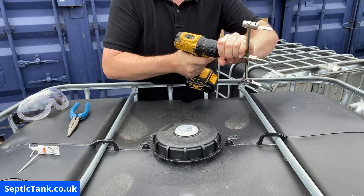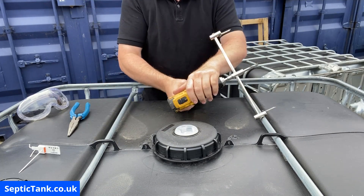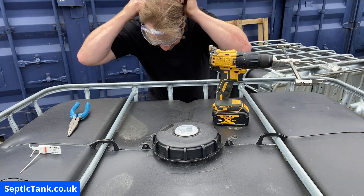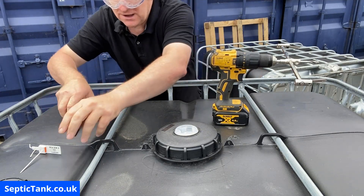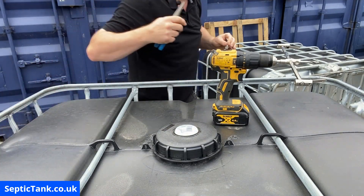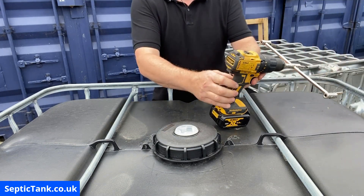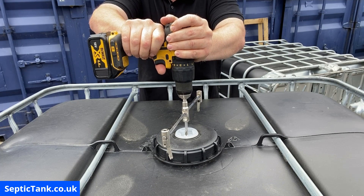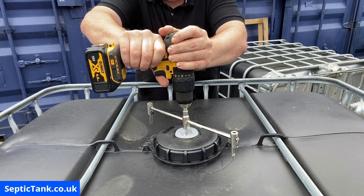Make sure the drill bit is nice and tight. This is very important: put your safety goggles on. Once that's done, insert the drill bit into the center of the cap and slowly pull the trigger until it drills a little hole.